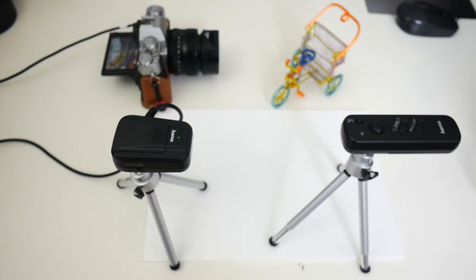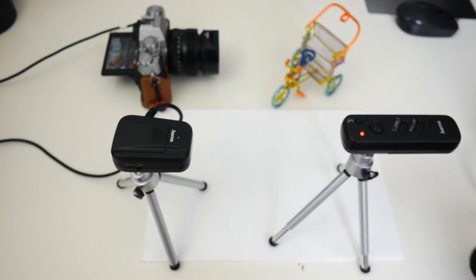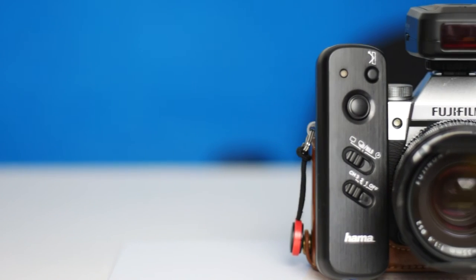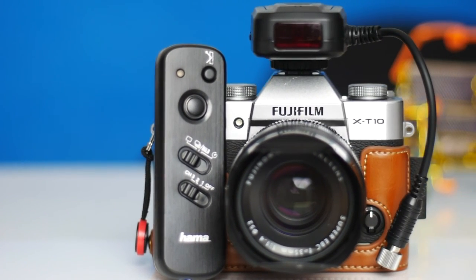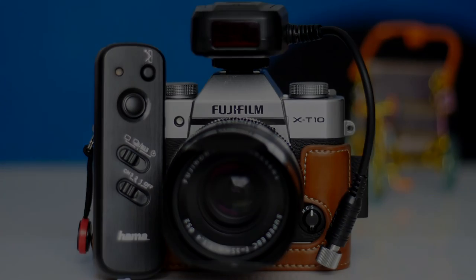As I said before, it's only limited by your own imagination what you can use this for. This is the Harmer infrared remote control — check it out, I'll put the details in my description. Hope you liked the video, and I'll see you later.